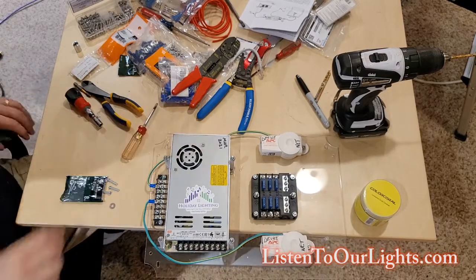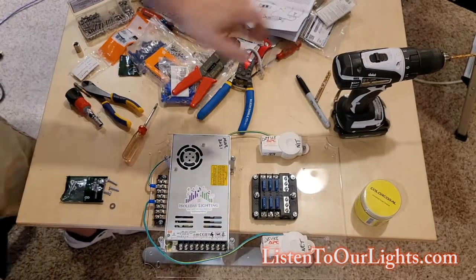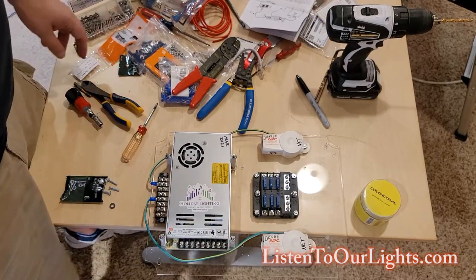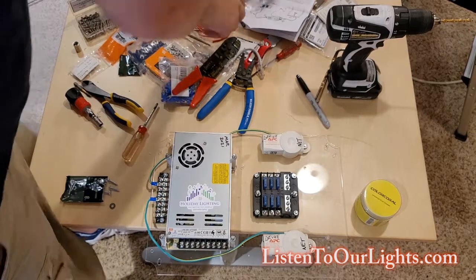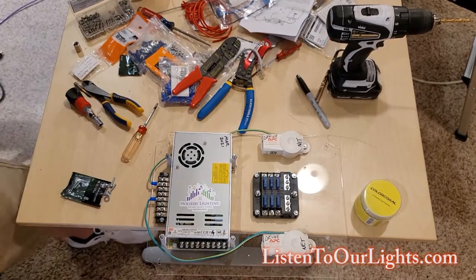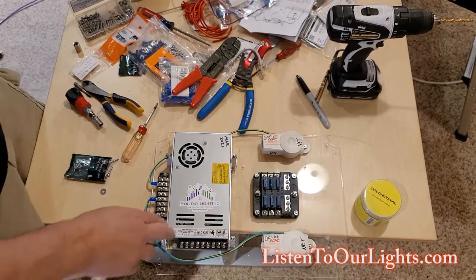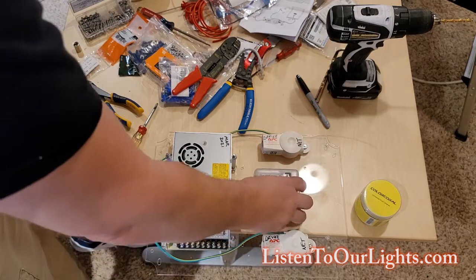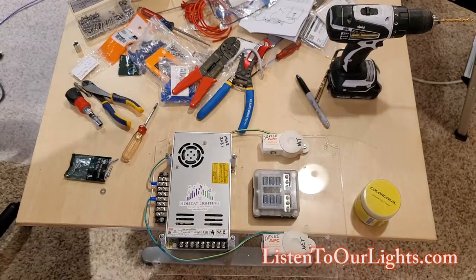So we've got the major components installed: we've got the fuse box, the surge protectors in place, and the power supply on. The next thing to do will be to wire up the fuse box to the power supply, but we will do that next. We also got the hinge and the wave guide - all right.